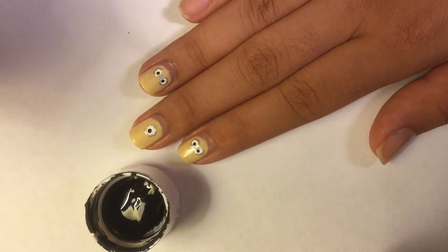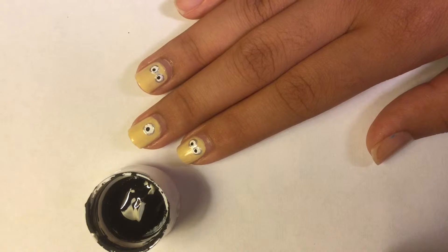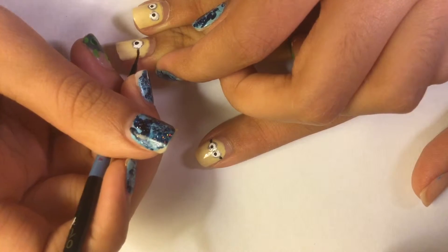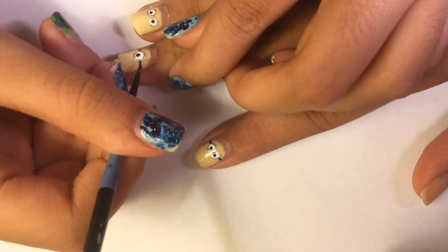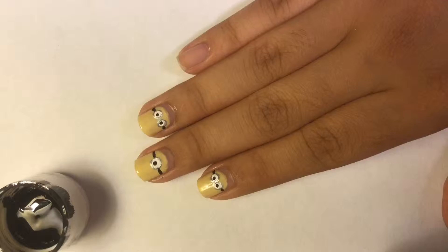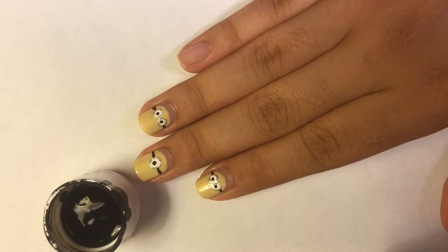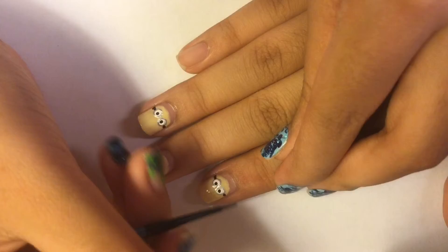Now with the black paint and a brush we will be drawing the sides of the goggles. Then with the black paint and a brush we will be drawing hair on the Minions — Kevin has three little hairs standing on the top of his head.